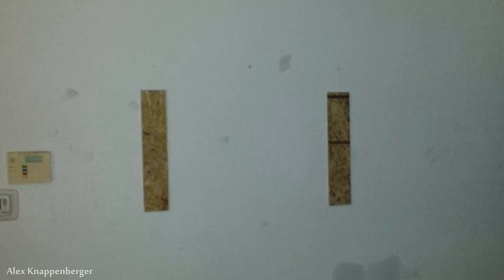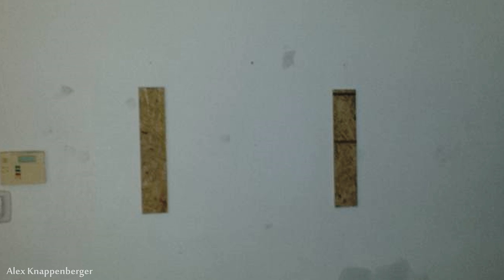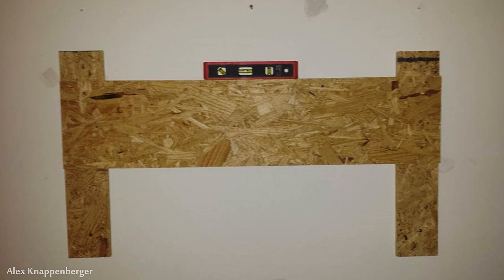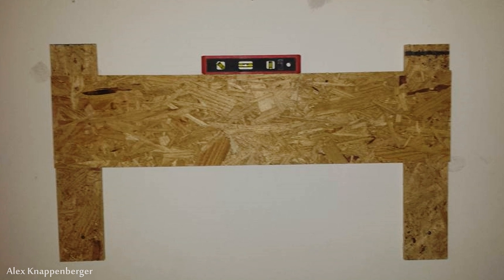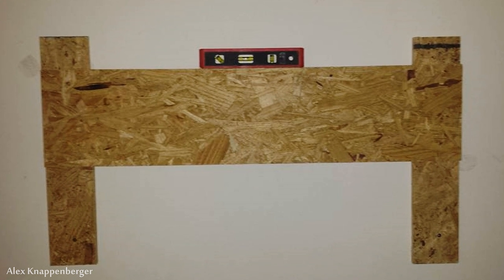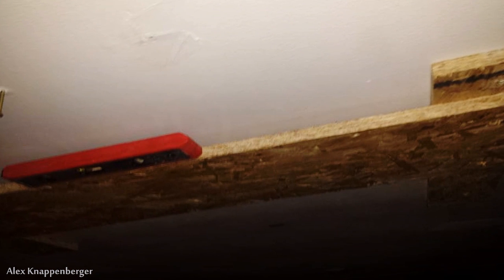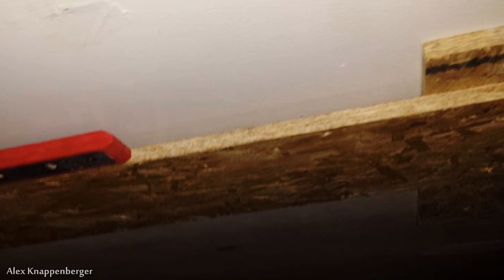I drilled and screwed those into two studs in the wall. I just kind of eyeballed them and didn't really bother leveling those up, because they don't really matter. Then I secured on top of those two pieces a piece about 10 inches wide of half-inch OSB, and we definitely want to make sure that this is level because this is what the TV is actually going to sit on. I put some screws all the way through into the studs — this thing is not going anywhere, it's very strong.